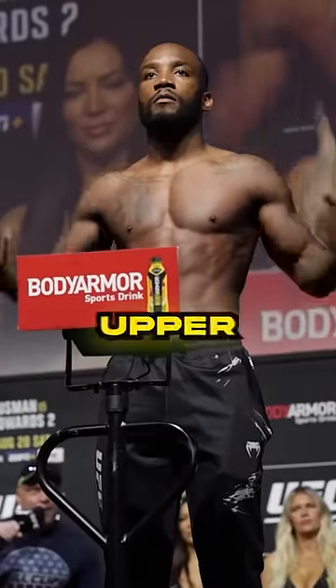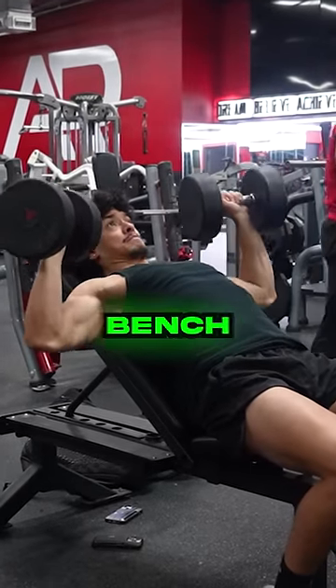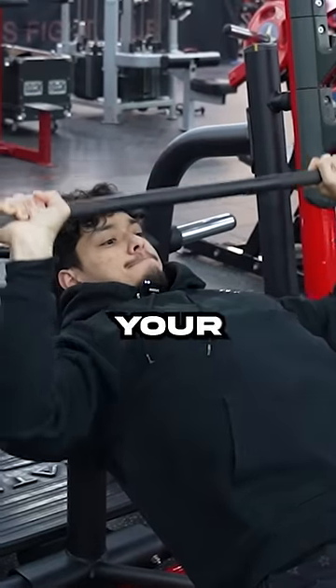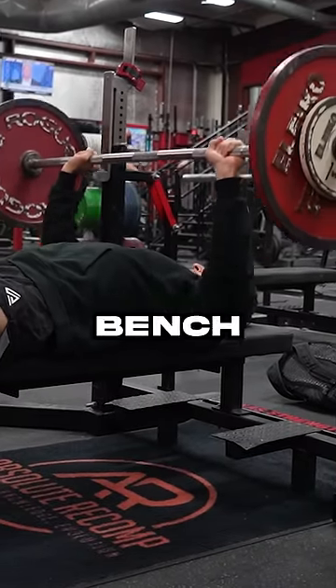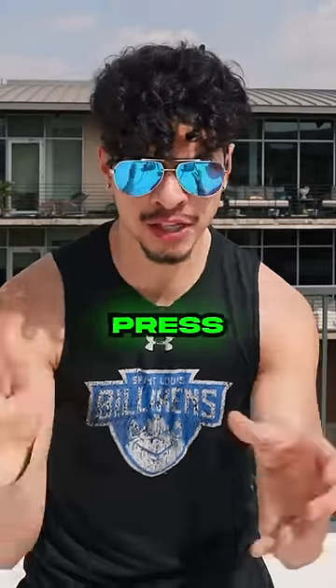In order to develop the upper chest, the best exercise must be the incline bench press, which means if your focus is aesthetics, the incline bench press should be done before bench pressing in a chest workout. So once you have the strength to rep your body weight on bench press, hit incline bench press first.